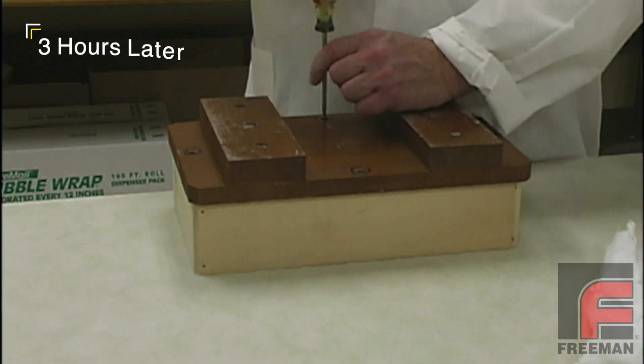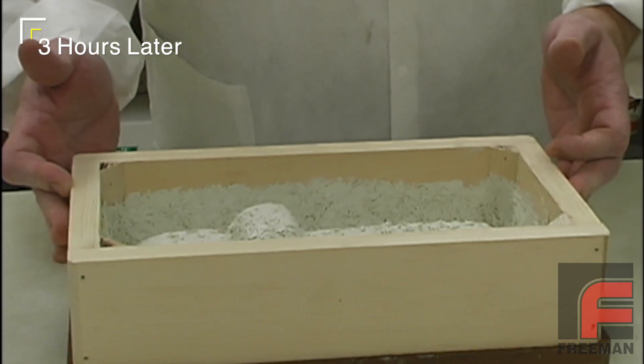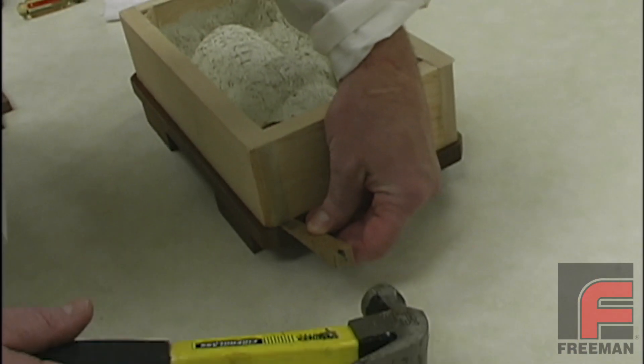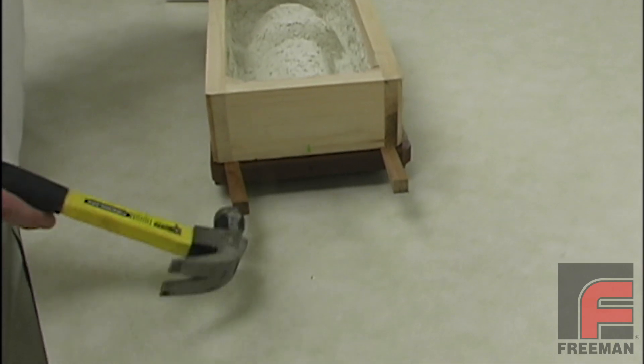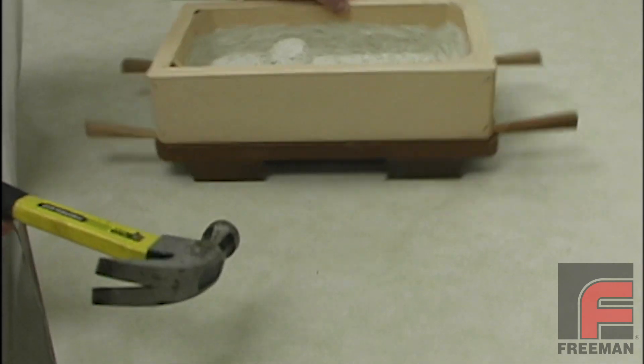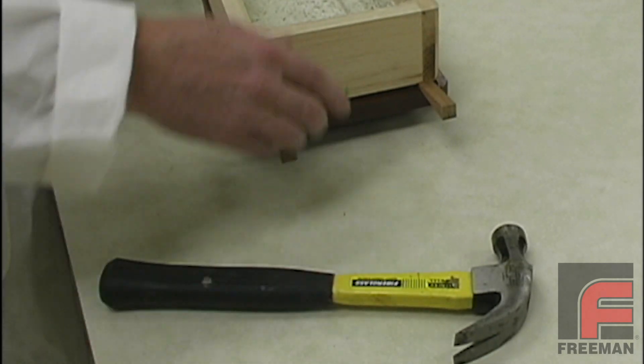Here we are unscrewing the back side of our mold. Then, after turning the mold back over, we gently tap 4 wedges to begin separating our tool. It is important to lift the tool evenly. If we lift from an angle, we can create a negative draft, which we don't want.